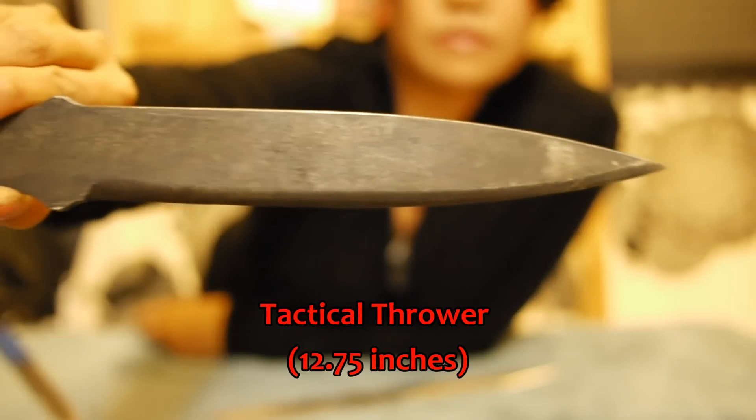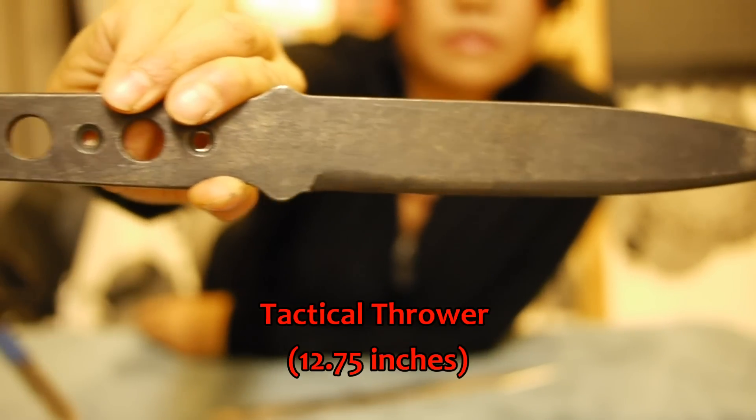This black knife has more of a tactical look to it. Bill Page said he could make this as a thrower or as an actual knife. The reason why it's a thrower is because it doesn't have a sharp edge like a knife.